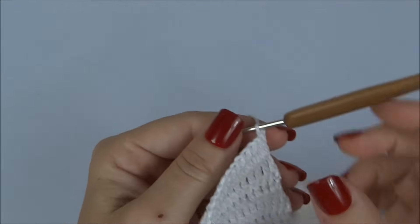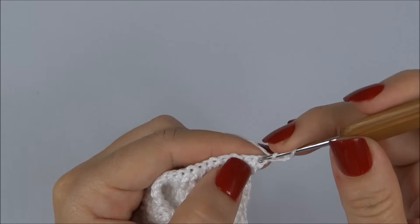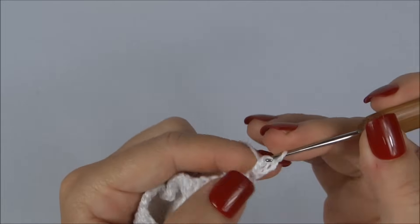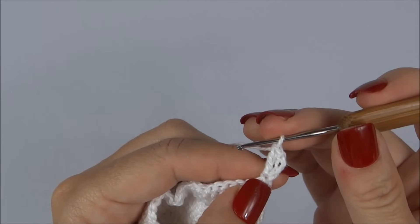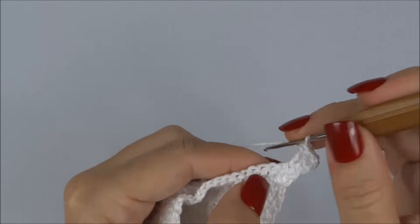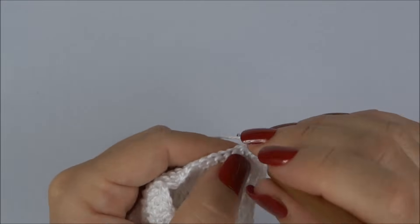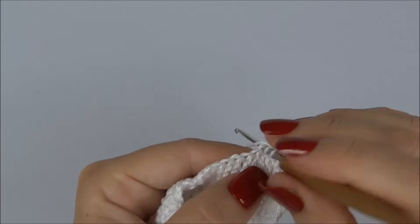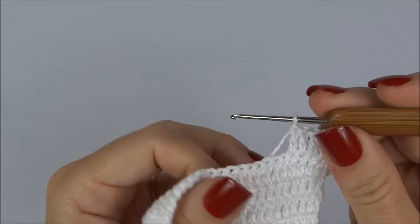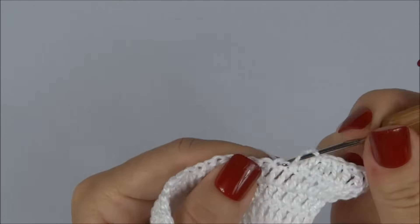Viro o trabalho e inicio a próxima carreira seguindo o mesmo processo: aumentando um ponto no início e um no final. Inicio com as três correntinhas, volto no mesmo ponto e faço mais um ponto alto — dois altos juntos no primeiro ponto. Sigo fazendo um ponto alto para cada ponto até o último, onde novamente trabalho dois pontos altos juntos. Vamos trabalhar dessa forma até completar seis carreiras no total.